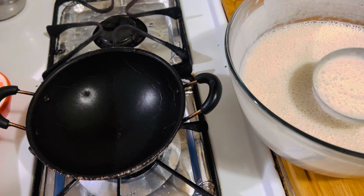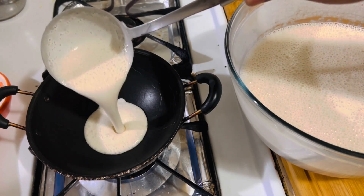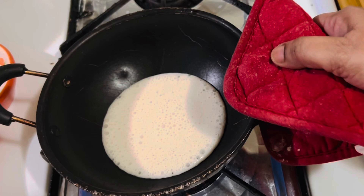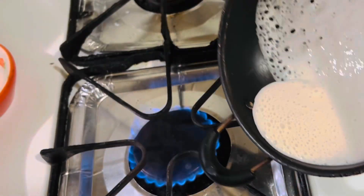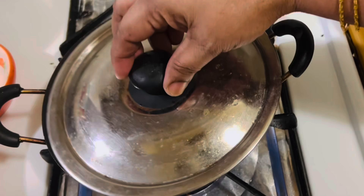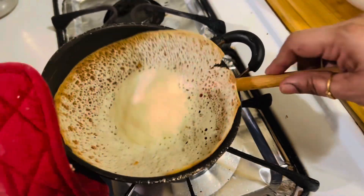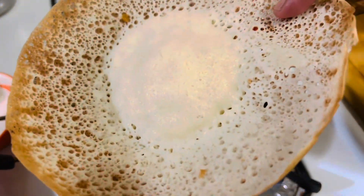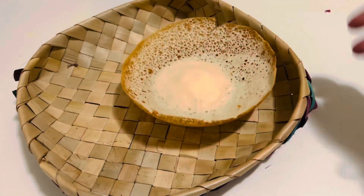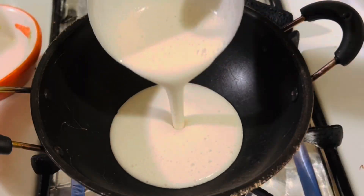Heat the Appa pan over medium-high until it becomes hot. Pour a ladle full of batter into the center of the pan, hold both sides of the pan, then rotate the pan to spread the batter evenly and thinly — swirl only once or twice in the same direction. A thin layer of batter should stick to the sides with a thicker layer in the center. Cover and cook for about two minutes over medium heat.